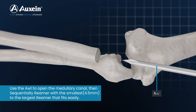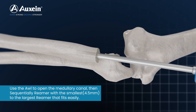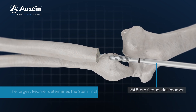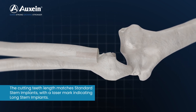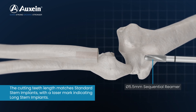Use the awl to open the medullary canal, then sequentially ream with the smallest, 4.5 mm, to the largest reamer that fits easily. The largest reamer determines the stem trial and implant diameter. The cutting teeth length matches standard stem implants, with a laser mark indicating long stem implants.